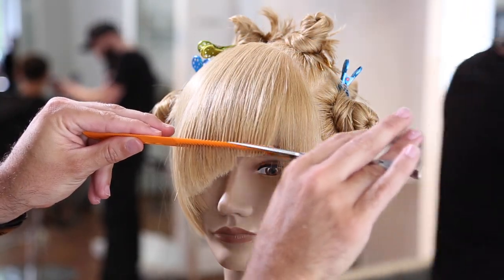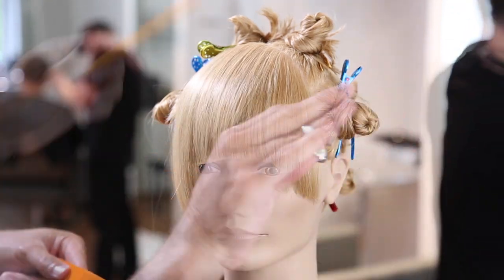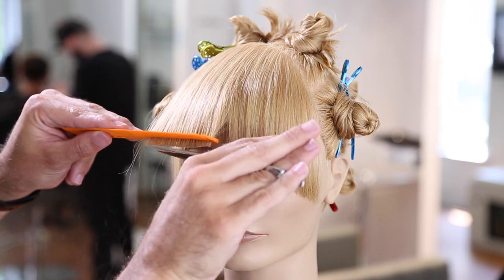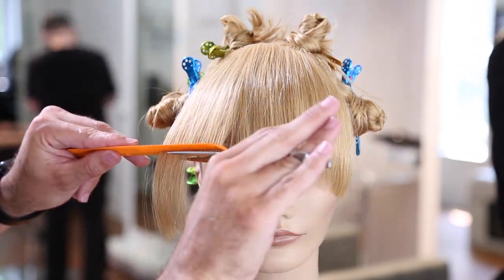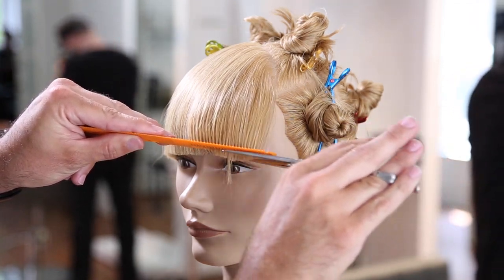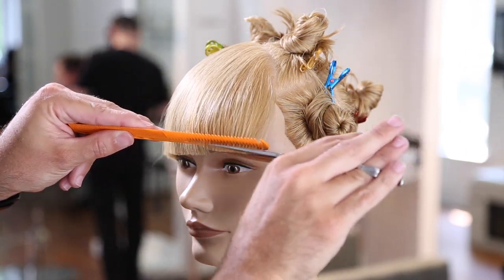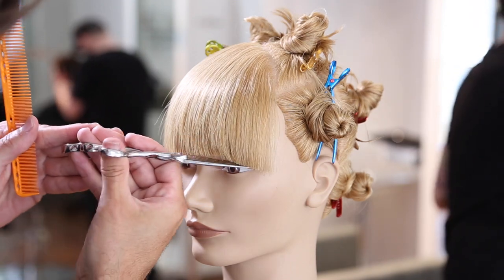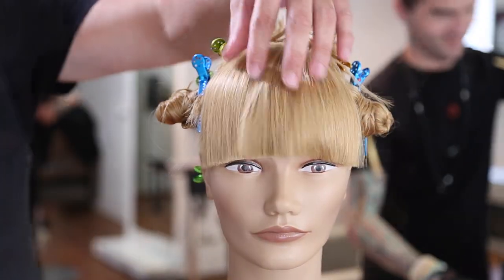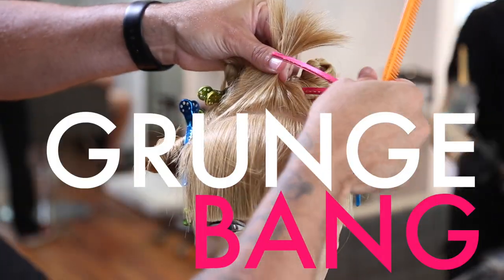Now we're going to go through and cut a straight bang. I like to do this on dry hair if I can, and what I do is I use the tip or the blade of the scissor to lift up the bang. I slide my comb underneath — using not super wide teeth but not super tight either, so the 339 comb works pretty well for this — and I go in, hold the hair up with a nice elevation not too high, because the higher I elevate that comb the more layered effect I'm going to get, so I want that nice solid line. I just hold the hair tight with the comb and use my blade to cut while the comb holds the tension. You get that nice hard line fringe in there, which works for any place throughout the head to create that straight line.